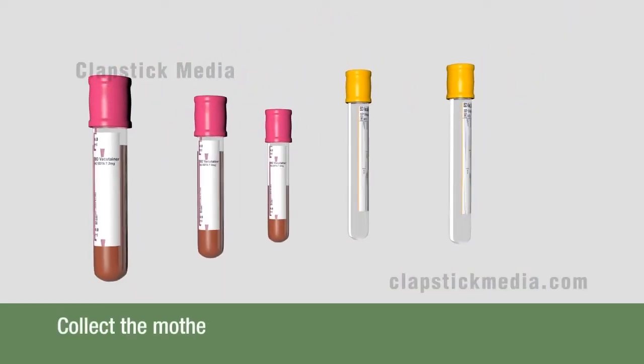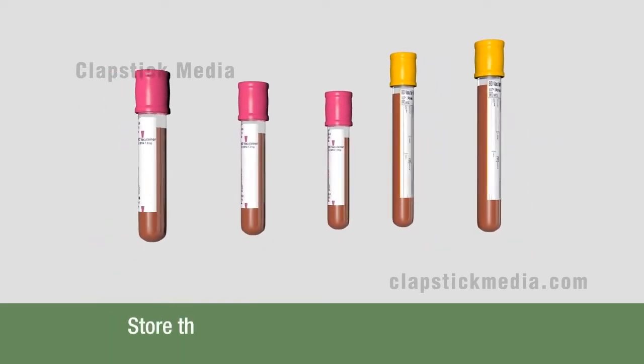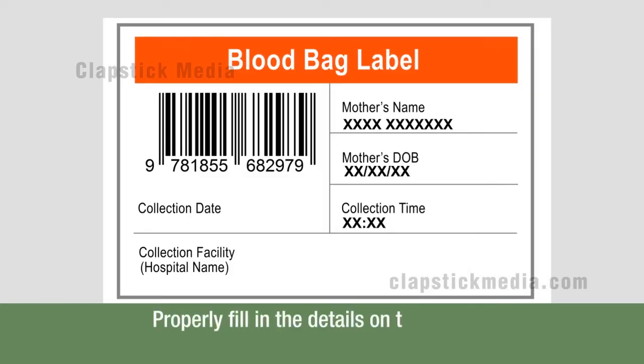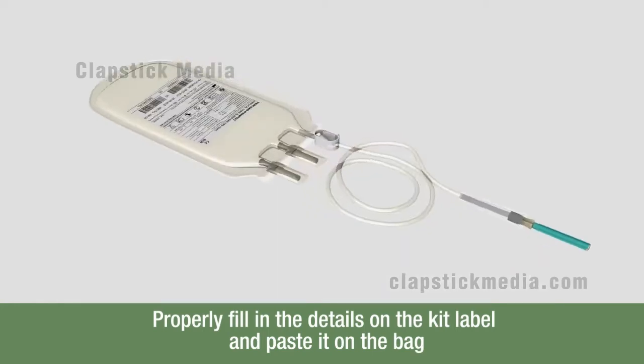First, collect the mother's blood in the provided vacutainer tubes. Store the tubes safely in the biohazard bag provided in the kit. Prepare the cord blood collection bag by properly filling in the details on the kit label and paste it on the bag.